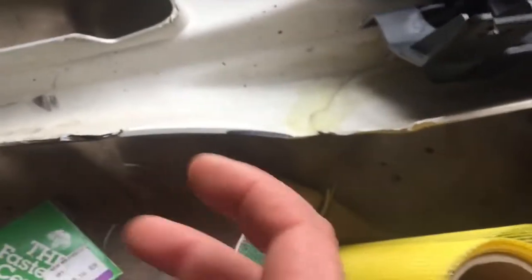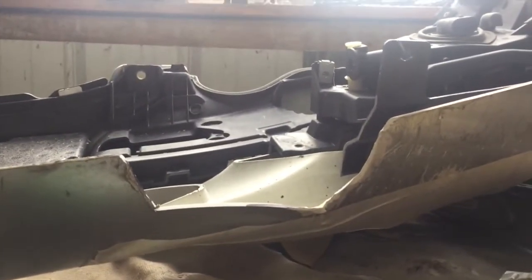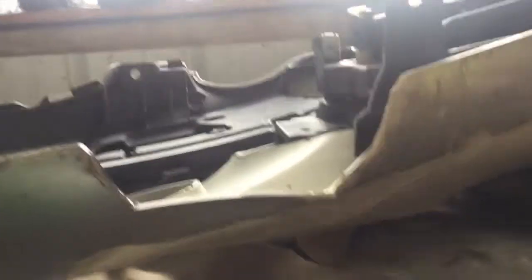My next thing to do is fix this chunk — it's got an actual chunk torn out of it. It was kind of a chunk and it was flapping, so I cut it off the rest of the way. I squared it out, just hogged it out, and made it so I can make a patch for it, which I did here. I've got this patch and I've kind of shaped it. I used that heat gun to shape it and got it so it'll pretty much just fit in there.